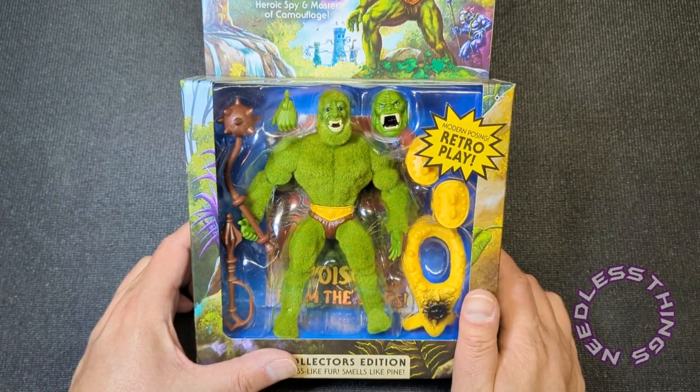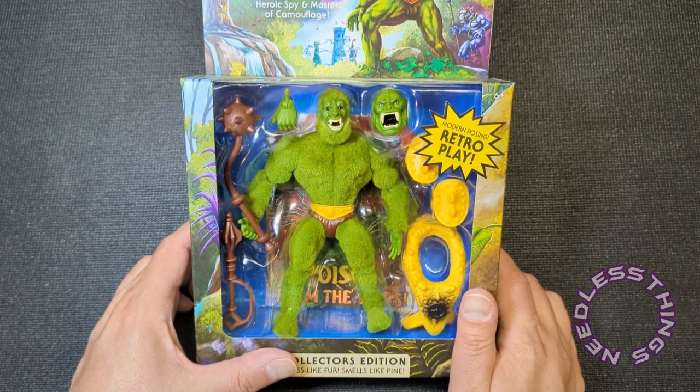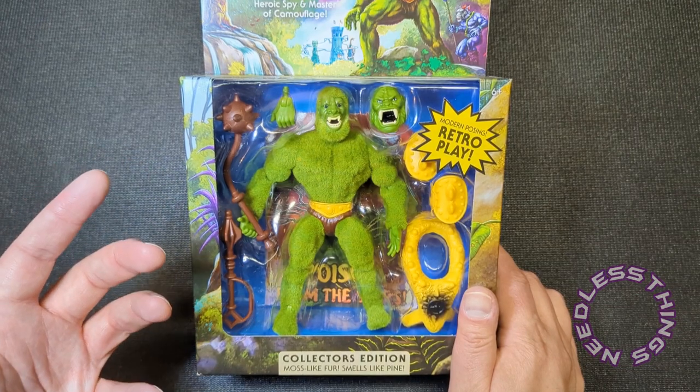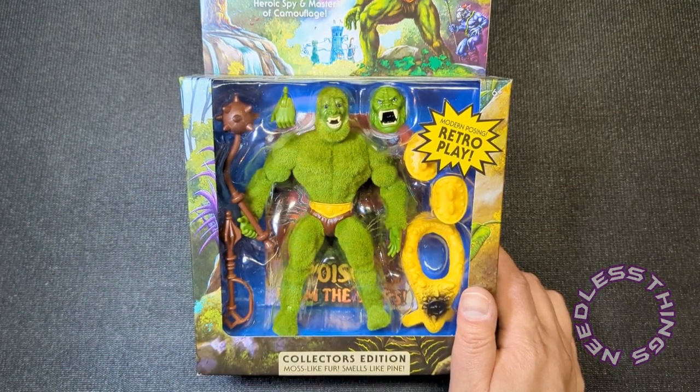This is the second time in as many weeks that I've purchased something that was way overpriced for what it is — like Kursanton. If you want to go back and watch that review of the San Diego Comic-Con exclusive Kursanton figure from Star Wars Vintage Collection, like Kursanton, this Moss Man is $39.99, which is insane.